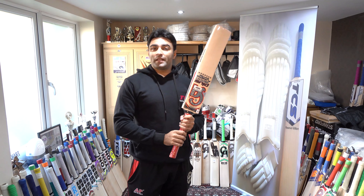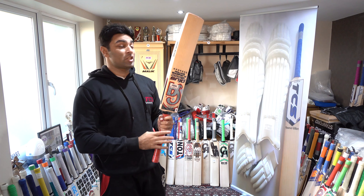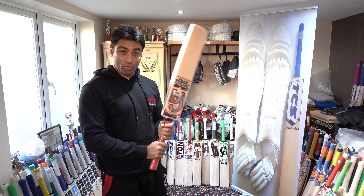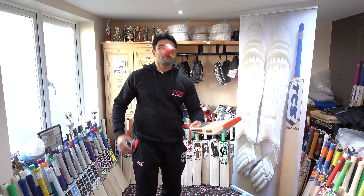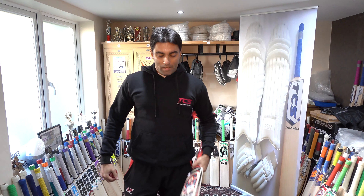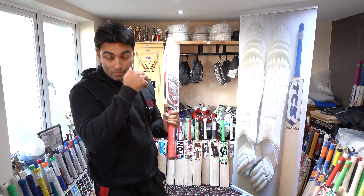The price of the S weight is about 300 pounds. I recommend all the players who want to use S weight to consider this bat. I recommend all the players to use S weight.